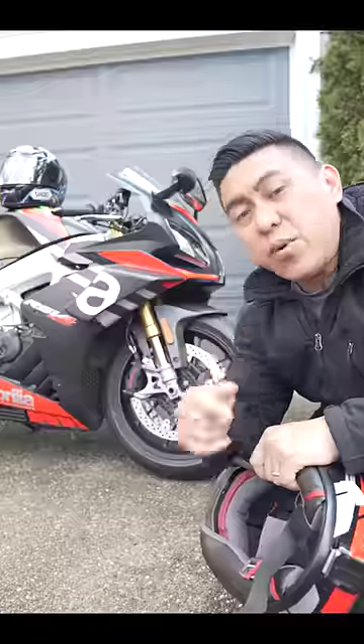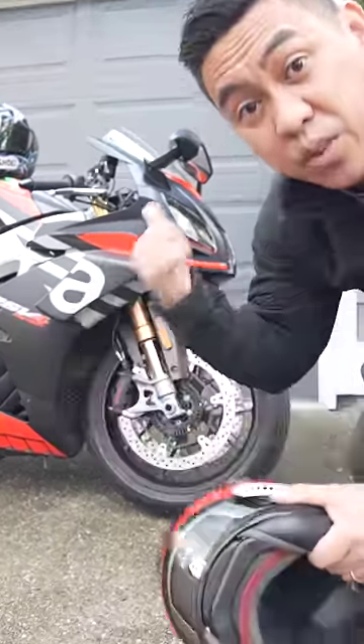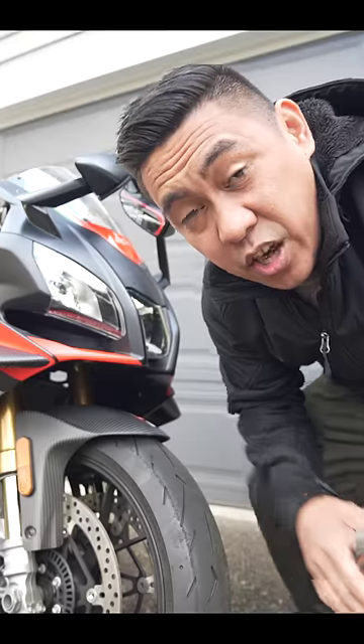How to carry a spare helmet on your sport bike. If you bought a sport bike thinking it would get you girls, then you may have thought about carrying a spare helmet on the back of your bike. I used to have dreams too when I was young. Now, if you ride a jigsaw, then mission accomplished — your jigsaw will